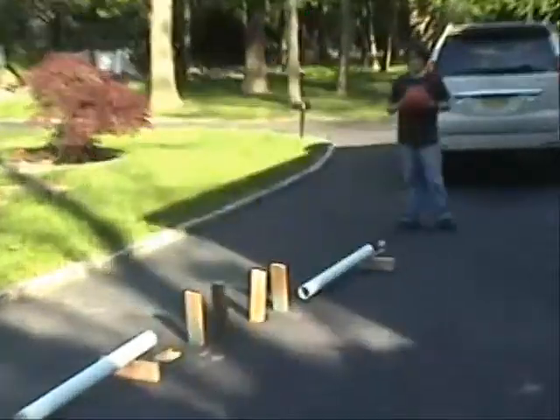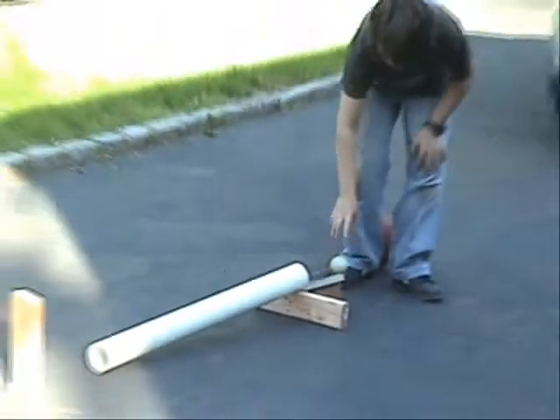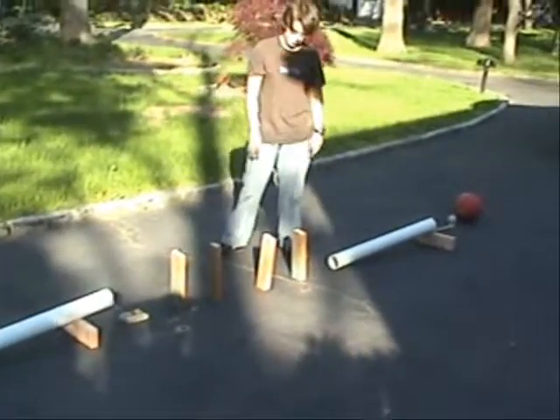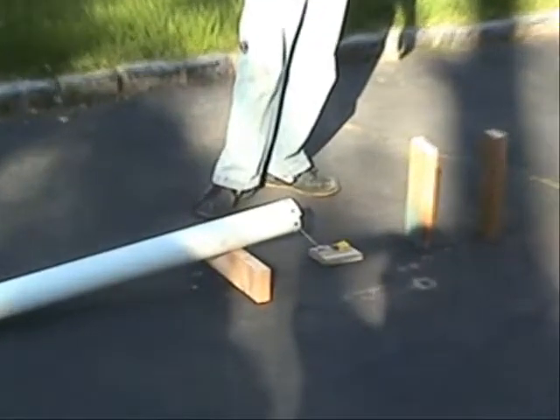All right. The basketball is going to be rolled, it's going to hit this lacrosse ball right over here. The lacrosse ball is going to roll down the PVC pipe and hit the four wooden blocks — one, two, three. That will cause the domino effect, which will hit the mousetrap. The mousetrap will snap.